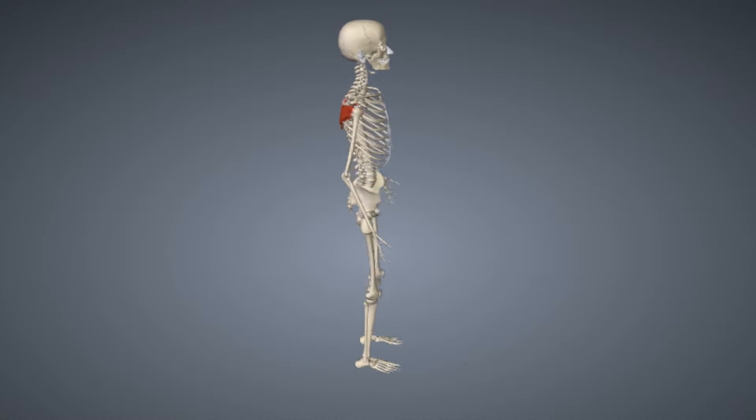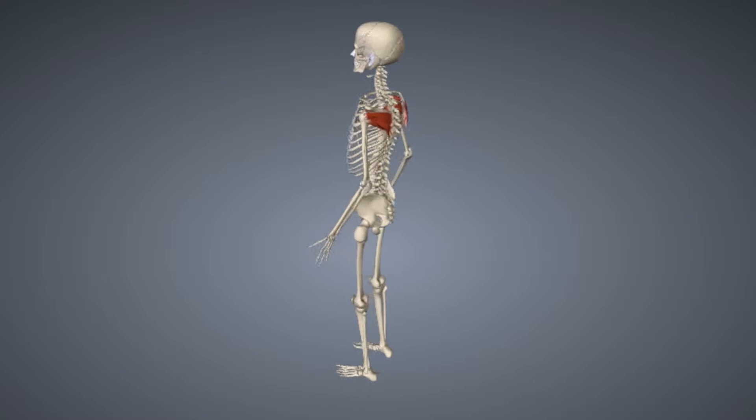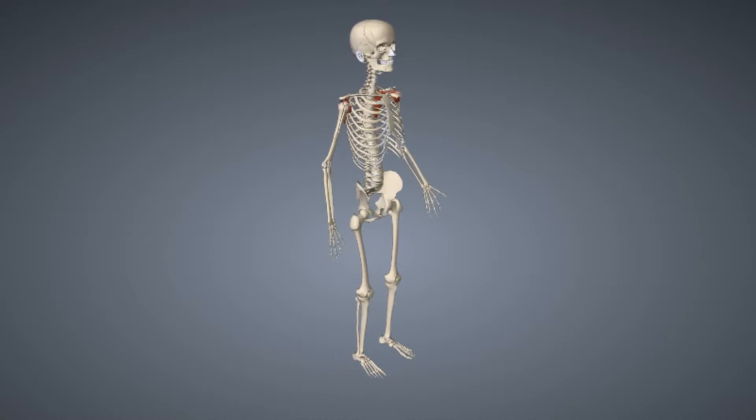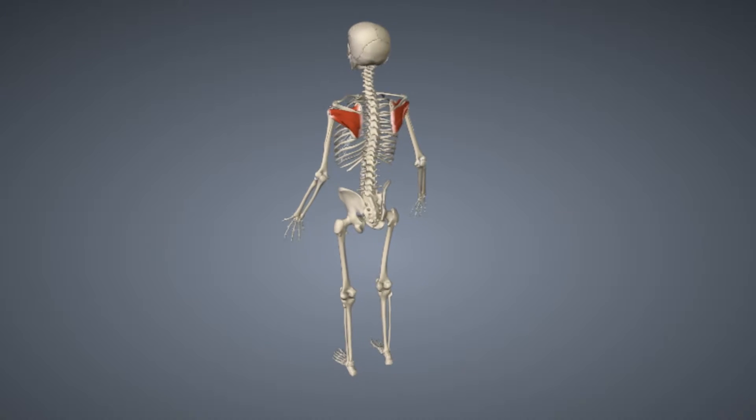The rotator cuff is composed of four muscles: the supraspinatus, the infraspinatus, teres minor, and subscapularis. The rotator cuff's purpose is to help move and stabilize the shoulder joint.